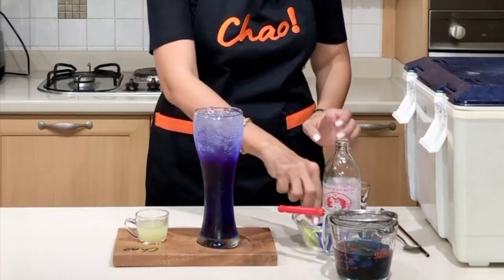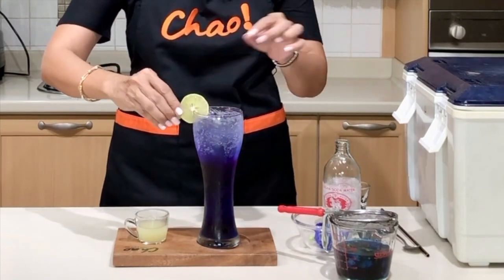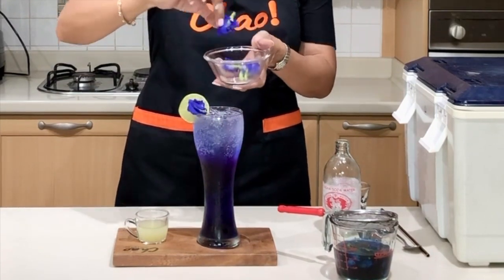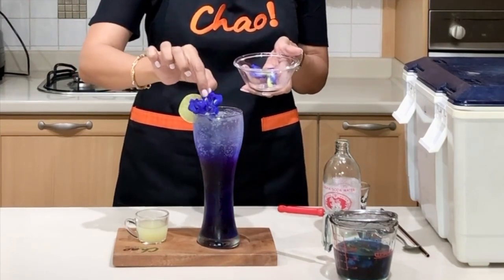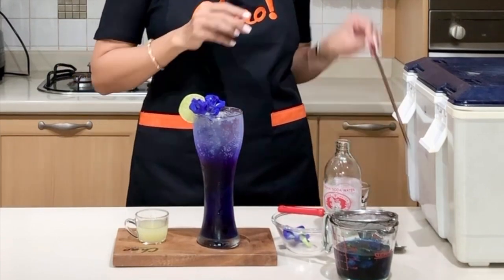Then we are going to put our garnishing on top of the cup — a slice of lime and some fresh butterfly pea flowers. These are organic butterfly pea, well, organic because they're just from my garden. And there you have it!